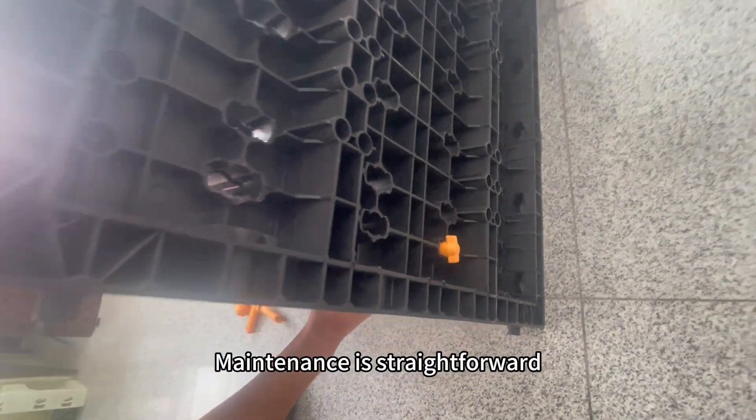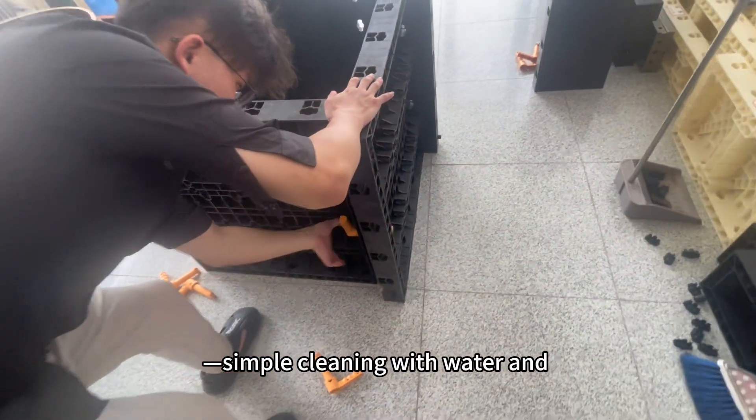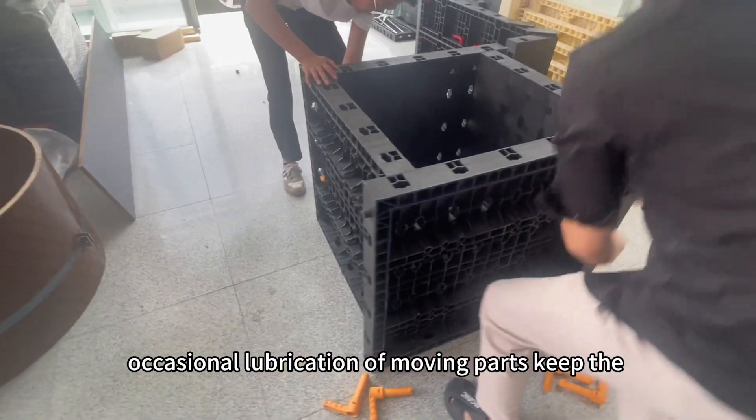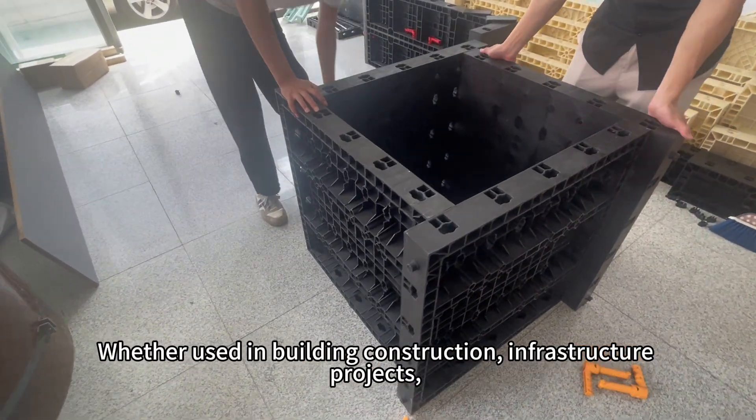Maintenance is straightforward. Simple cleaning with water and occasional lubrication of moving parts keep the molds in optimal condition.